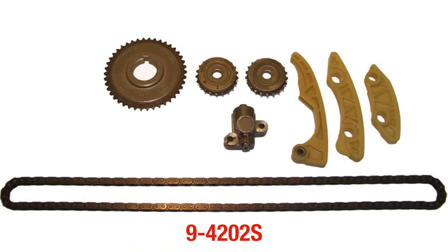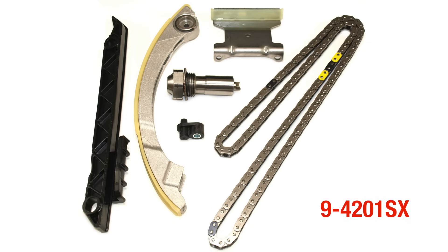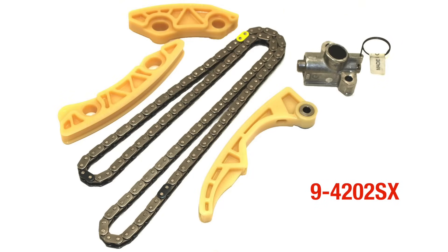The 9-4202S balance shaft kit will include the balance shaft chain, tensioner, guides, and sprockets. We also offer a primary timing chain kit for variable valve timing applications that comes without cam sprockets, part number 9-4201SA, and sprocketless kits for both primary and balance shaft systems, 9-4201SX and 9-4202SX respectively. Please visit the buyer's guide on our website for application lookup.